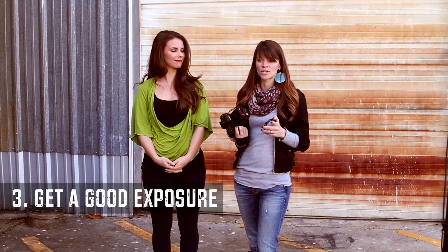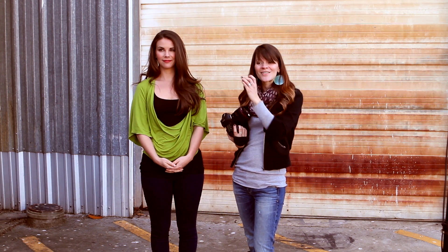The next thing we need to do — step three — is we need to get a good exposure. Make sure that you check the following video where we talk about how to get an exposure with the Expo Disc. Make sure to watch that.